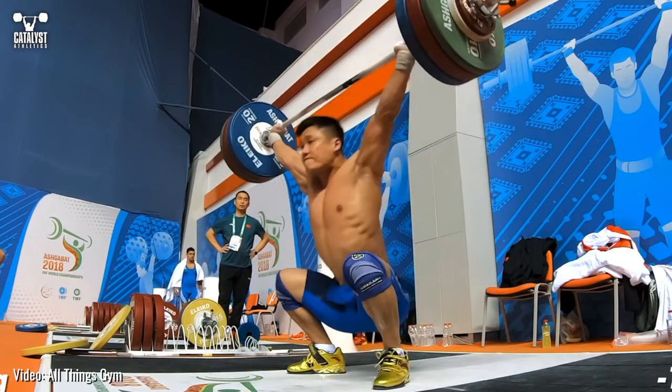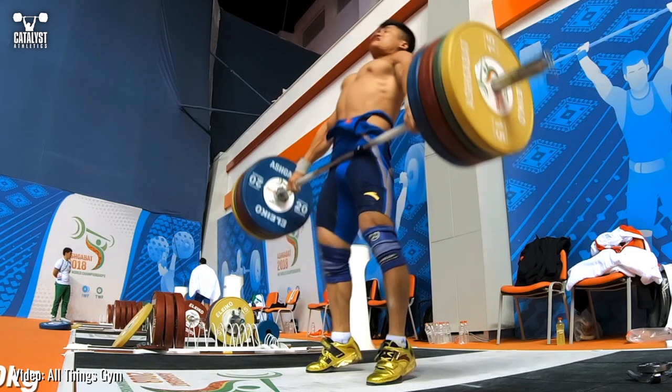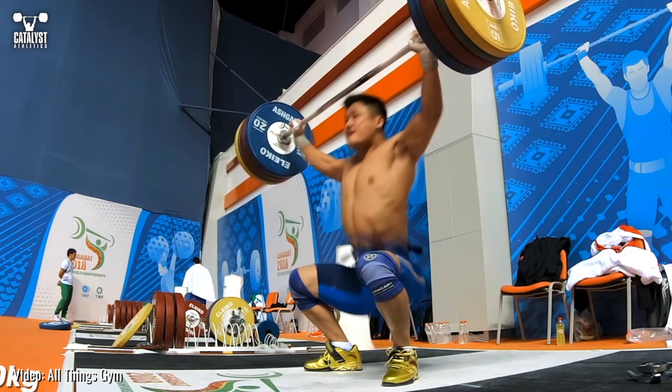Note that even in a well executed snatch, the bar won't remain as close as it does in this drill. However, the effort to keep it this close will keep it as close as it needs to be.